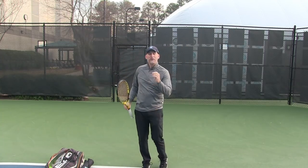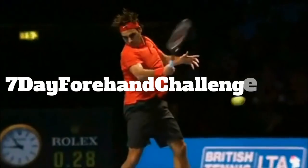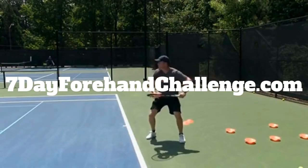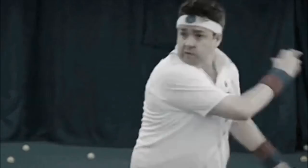By the way, we're getting ready for our Forehand Challenge. You can go to 7dayforehandchallenge.com to sign up. Make sure you sign up because we're starting basically next week.